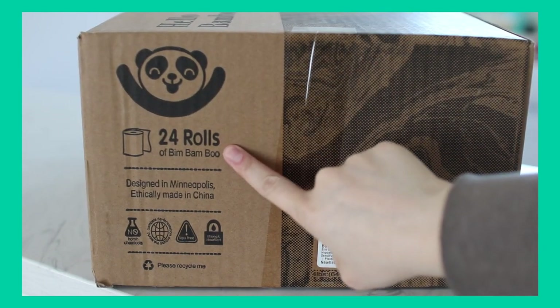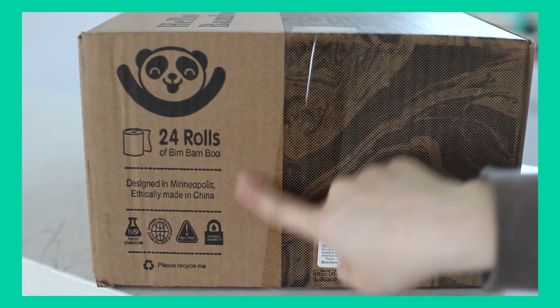They only sell these in a 24-pack — there are no other sizes. I think a 24-pack is a pretty good size and I do like how accessible they are since they're on Amazon and a lot of people use Amazon. So let's go try this out and I will give you my rating on them.